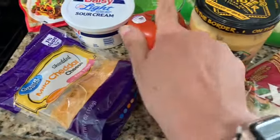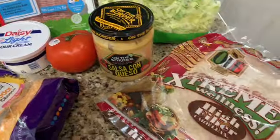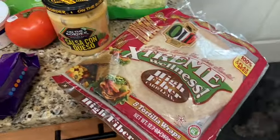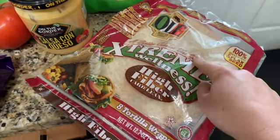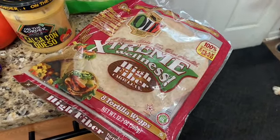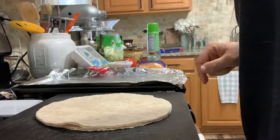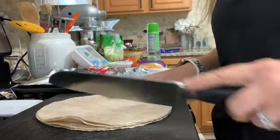I have light sour cream, fat-free cheddar, I'm going to dice up my tomato, salsa con queso cheese, and then Extreme Wellness tortillas. I'm going to be making the tostadas out of these as well — I'm just going to cut them up. I couldn't find regular tostadas at the store, so I'm going to make some in the oven. I have four tortillas here.